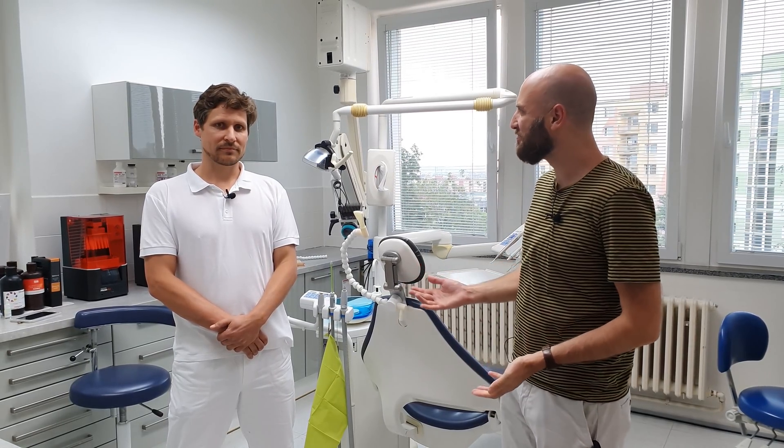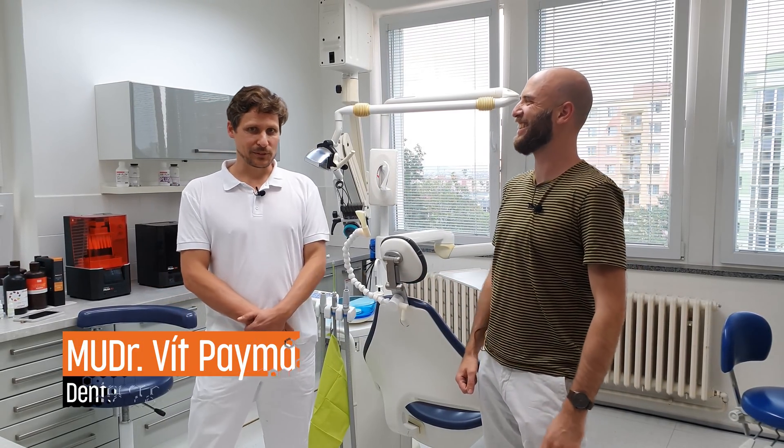Hello, my name is Lukáš Pekářek and I'm one of the creators of the Asana suction system. Next to me is Dr. Vít Pajma.